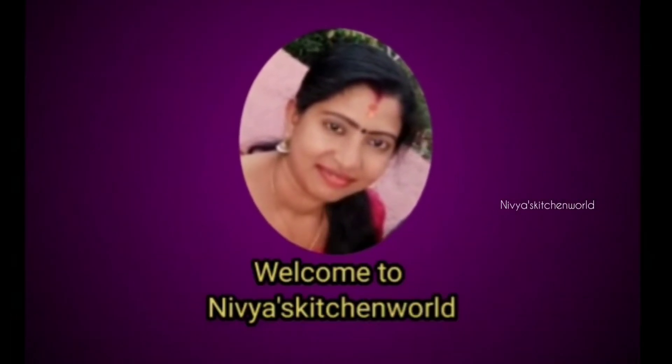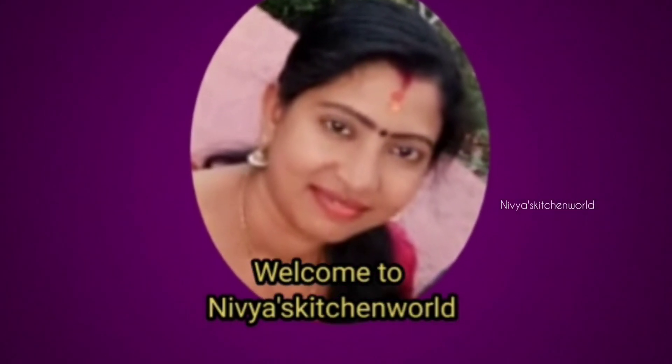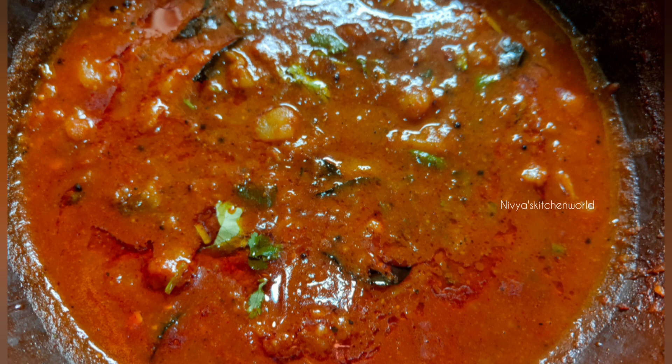Hi friends! Welcome to Nivea's Kitchen World! This is the recipe for my own vegetable soup.